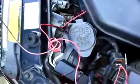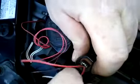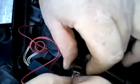Then do the same thing with the negative — double it up just to make it thicker. Sometimes I'll twist it just to keep it together and make it easier when putting it in. Put it in the negative spot, take the negative wire that you already had, push it into its spot, and you've got positive power and negative ground.